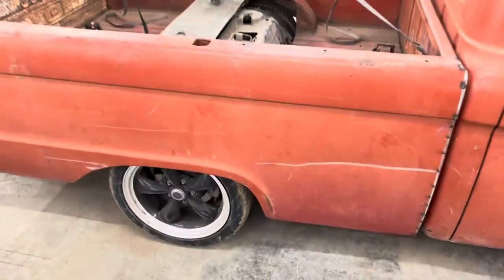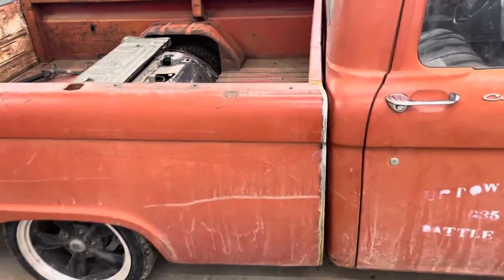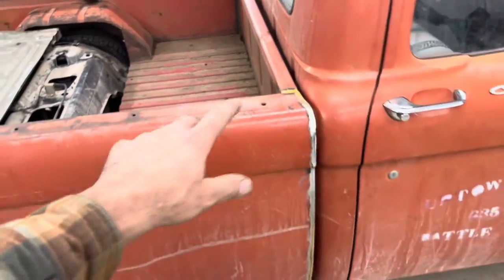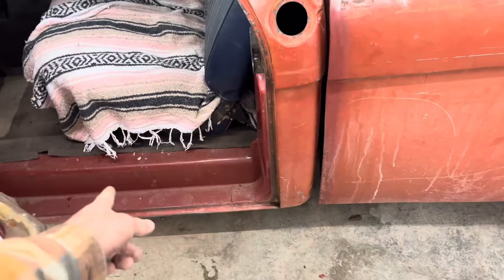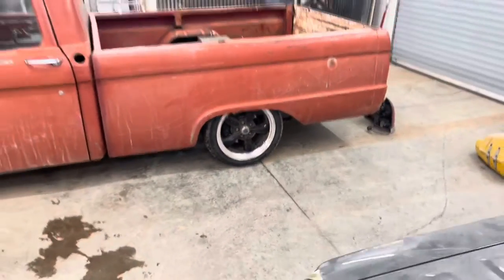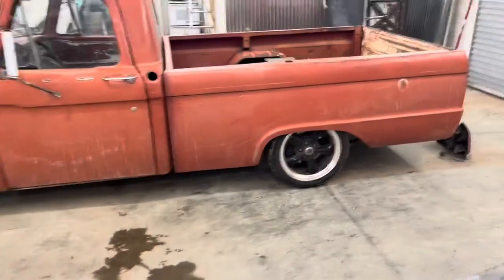So we're going to pull this bed off and build — alright, the bed's back on. It's fully welded all the way around. I still need to put some primer on that — I started to put primer on this side but ran out. All it is is just the red oxide primer, like I put down there on the step. But from a distance it looks like nobody's even going to notice it.